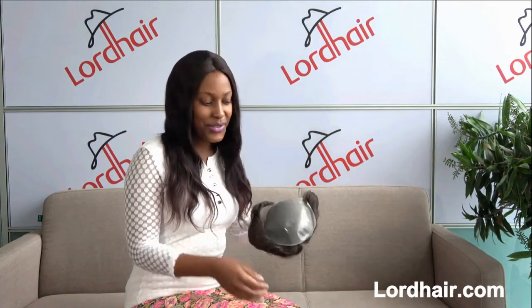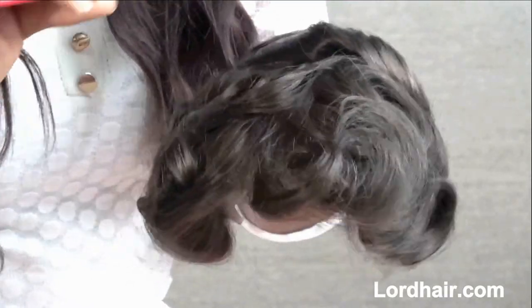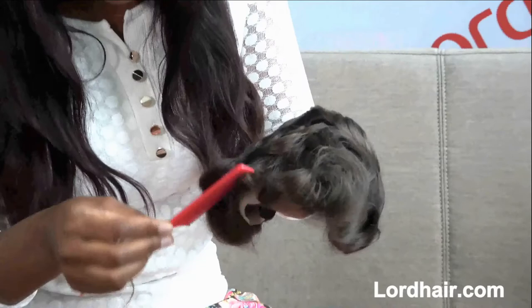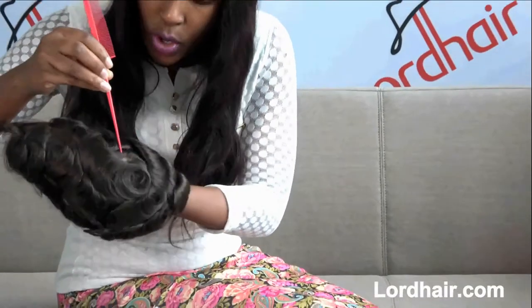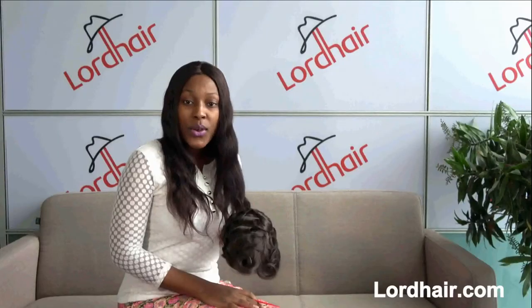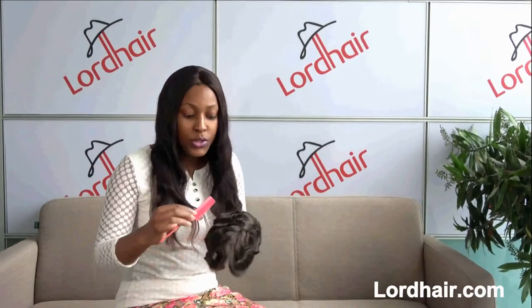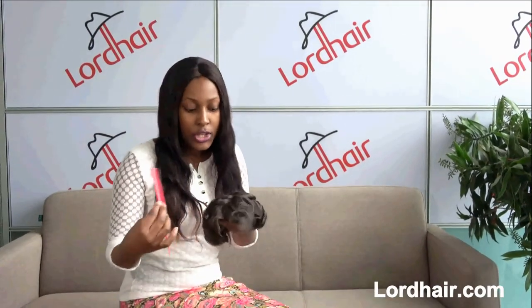The V looped hair in the front hairline and all over the hair system gives it a natural front hairline and also a natural top, as you can see. The V loop hair also helps the owner have the freedom to style it in any direction.